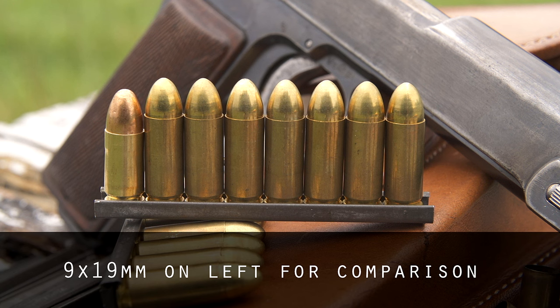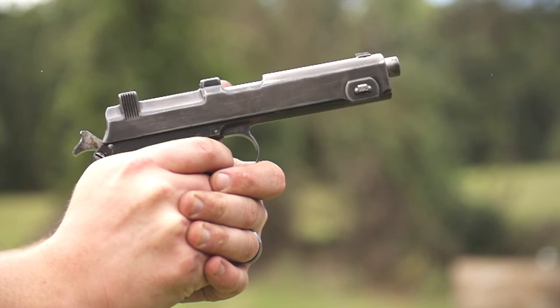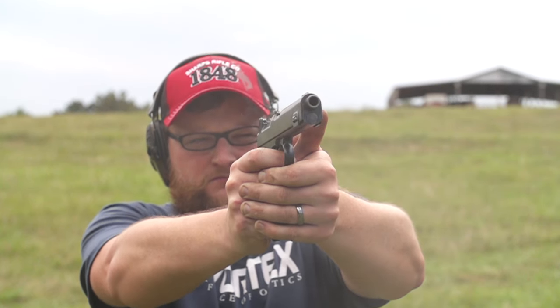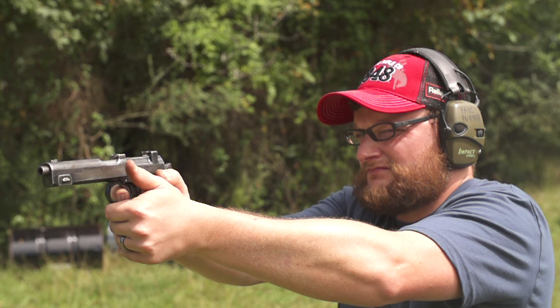Imagine 38 Super but at lower pressure. It launches a 115 grain bullet - actually the original military loading, if I'm not mistaken, was a 117 grain bullet. It launches a light 9mm projectile at a gingerly 1,100 feet per second. Ballistics wise, it does kind of get trumped by the 9mm Luger, just because it's a little more modern of a cartridge.